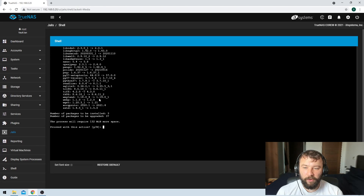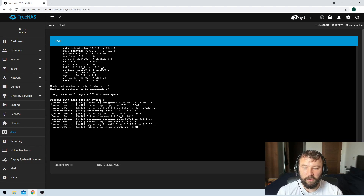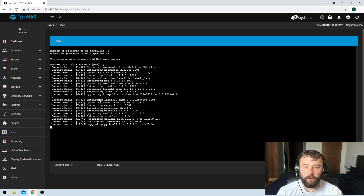Now that it's fetched all of the upgrades, it's going to ask whether or not to apply the upgrade. I'm just going to hit yes, and it will take a second or two to do that.